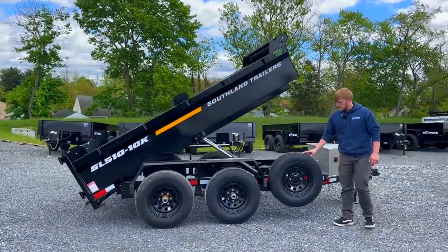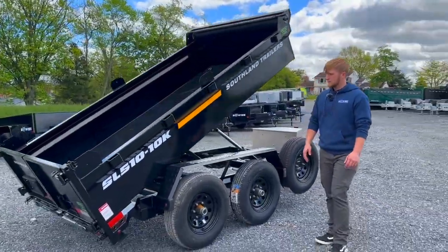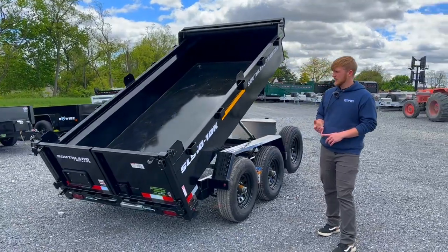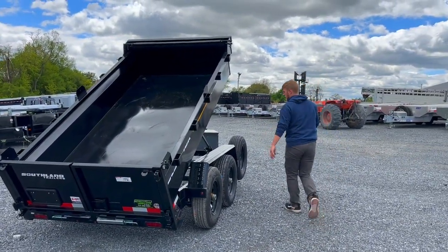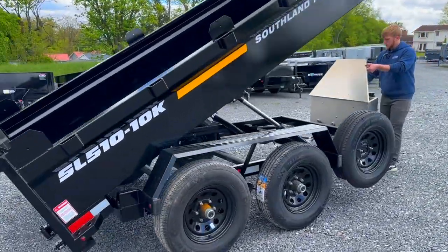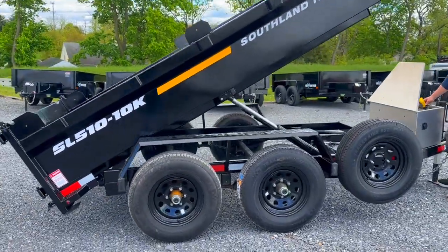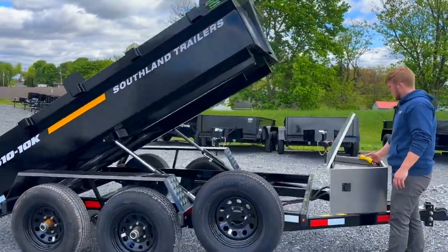Standard is a spare tire. It has the 25,200 pound axles. It has the barn doors that swing out and drop leg jacks. I'm going to go ahead and put it down and show you the features at the back. This is a power up, power down, and we have twin hydraulic hoists under the bed.